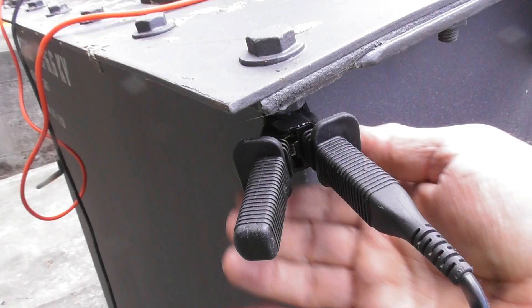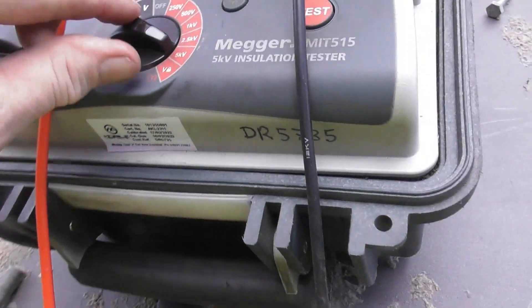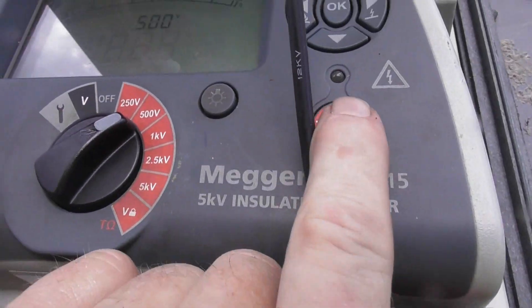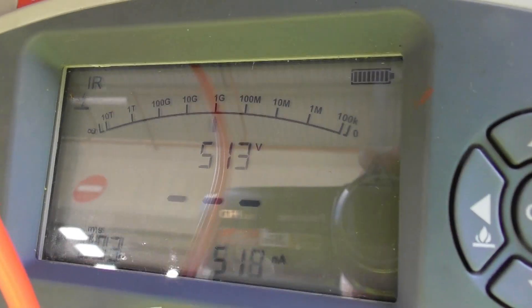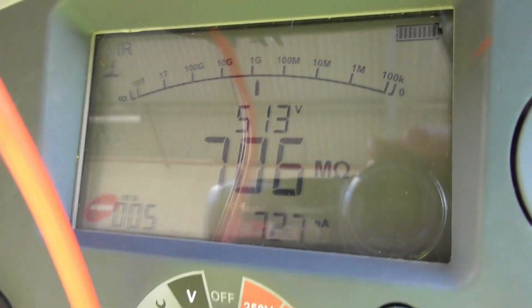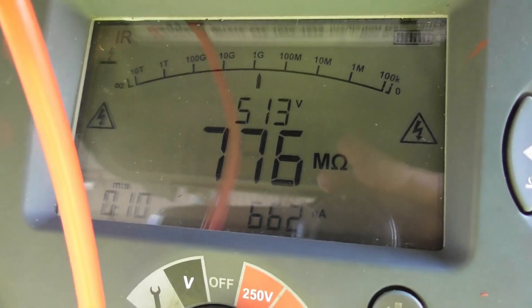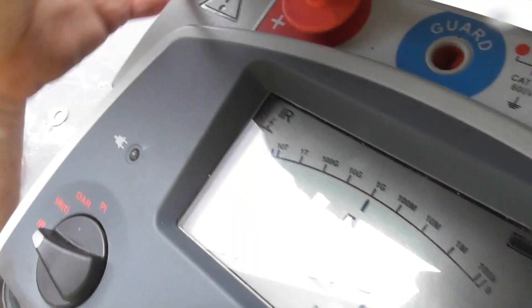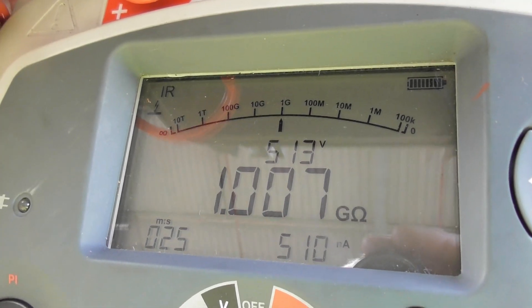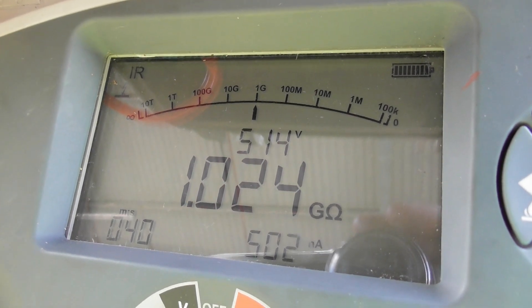So it's a pass. LV to ground — change the range to 500 volts. Energize device. A bit of glare here. One gig out will do.